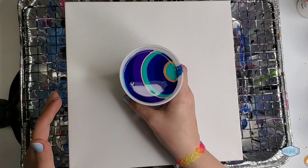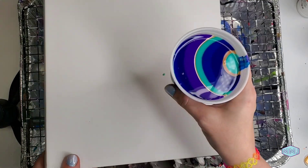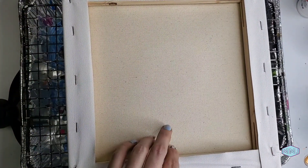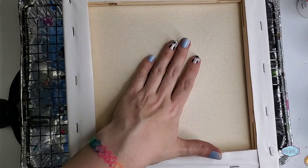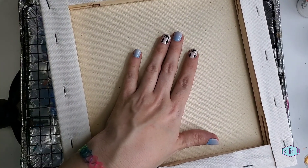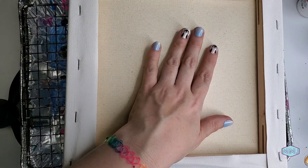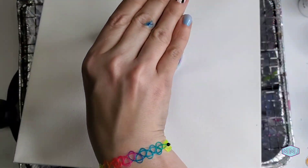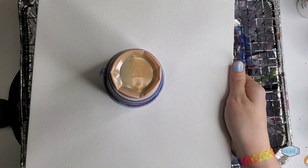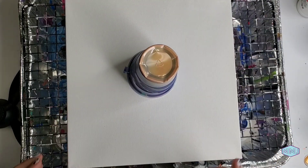So the next step is the best part of the flip cup. You want to make sure you've got both hands steady and firm. I have to put on gloves.